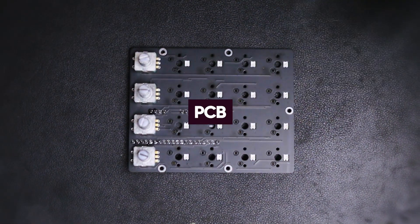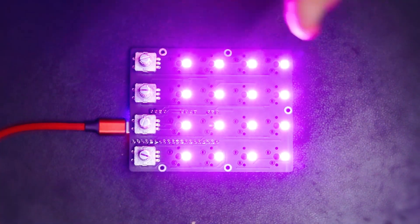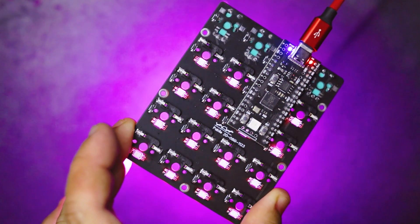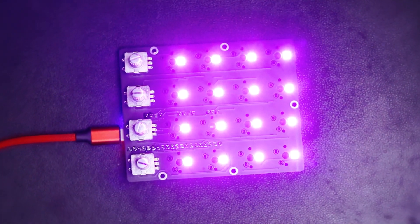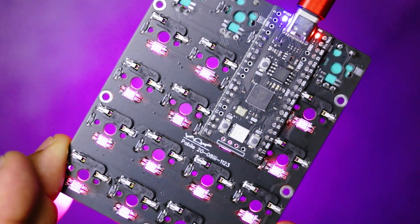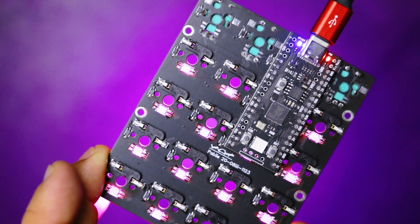Moving on to the PCB, it's powered by a Raspberry Pi 2040 Pico microcontroller. It's hot-swappable, has south-facing RGB LEDs, and is wired via a USB-C port.